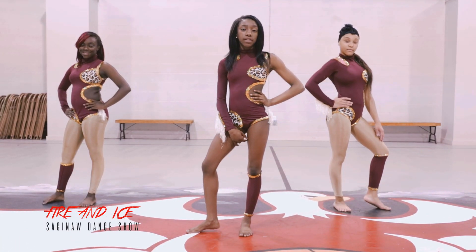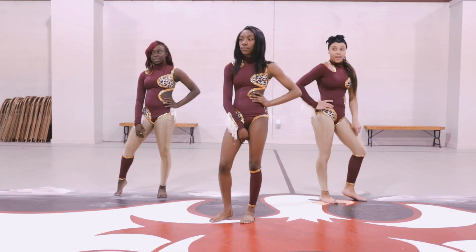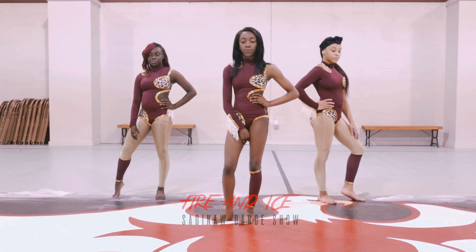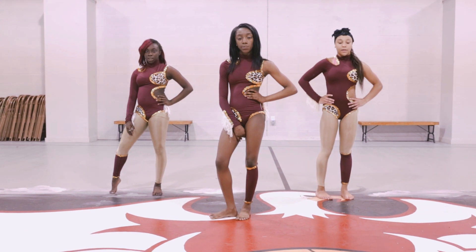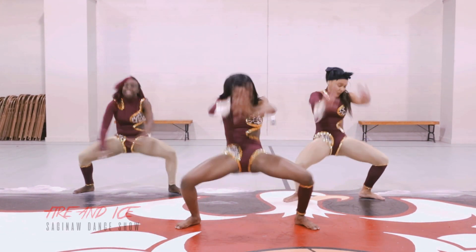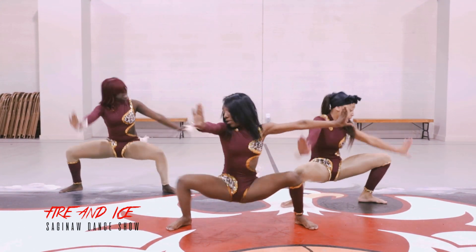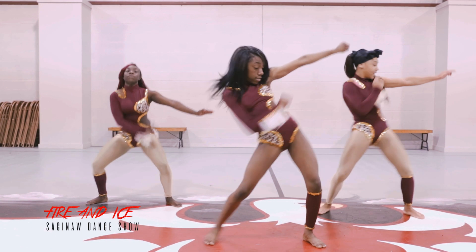Okay, so we are going to do this dance all together and I wish you guys luck. Five, six, seven, eight, seven, eight.